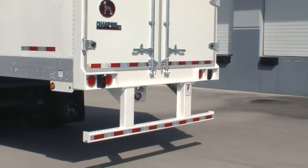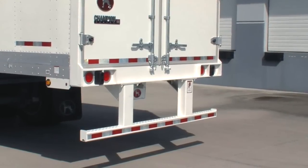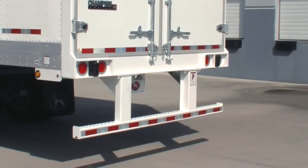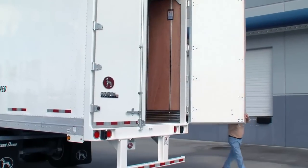The all-new Enduro Guard rear frame on Champion dry vans combines superior strength with corrosion resistance to withstand the elements and last a lifetime. Integral to the rear frame is a tough, tubular steel rear impact guard.